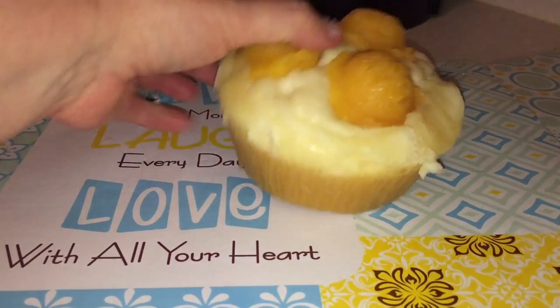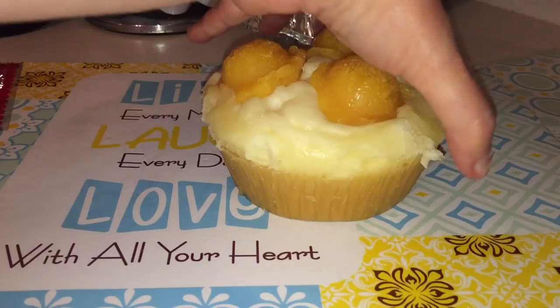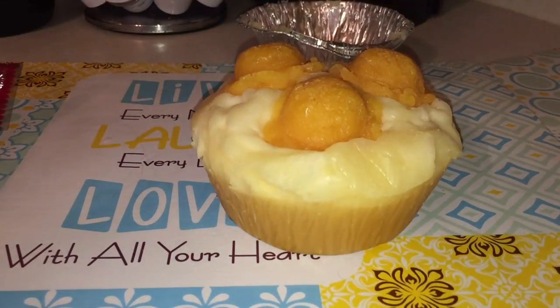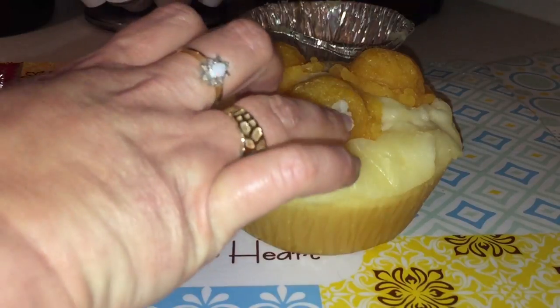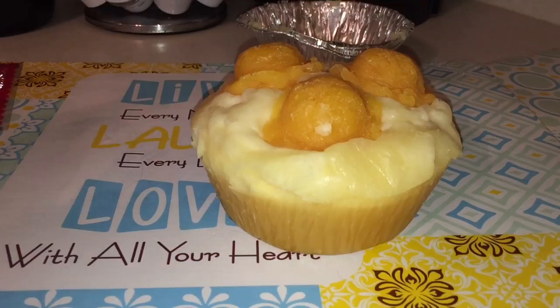Now some of you guys may say I'm cutting these pies wrong, that I'm doing it wrong and you would do it this way or that way. Listen — calm down. Everything is fine. The way I cut the pie is not a big deal; it's to your preference. Just don't worry about it.